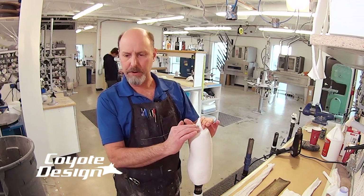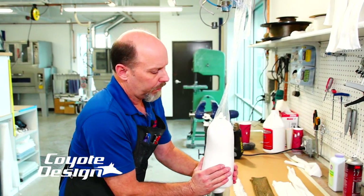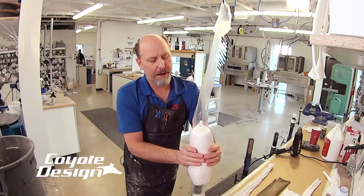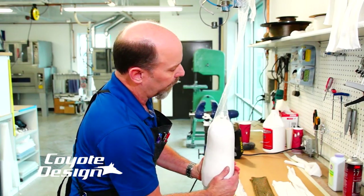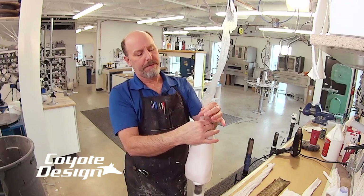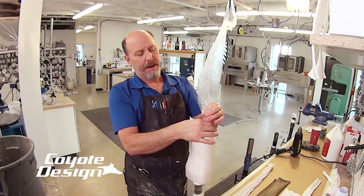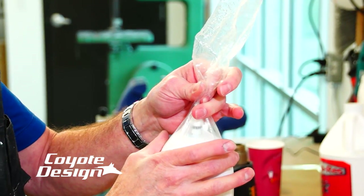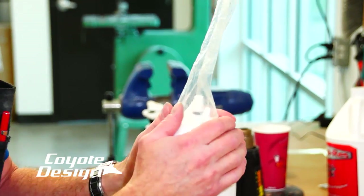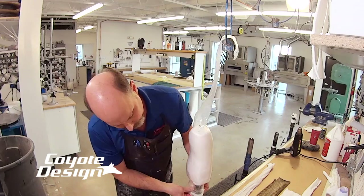Now we'll glue my lock on and start our layup. The really only key thing on sliding the first PVA bag on is getting it snug enough to get rid of a lot of the slack up around your anchor. When we tie this off to the anchor, we want to make sure we get rid of all the crease lines up here and make sure they're not outside of where the lock will be, because they'll show up in your lamination and it won't look as professional.